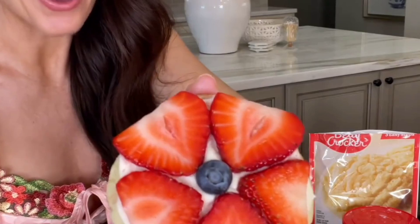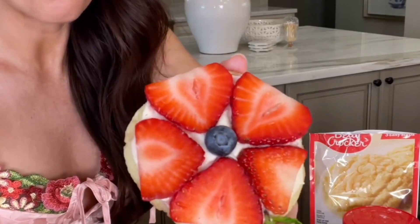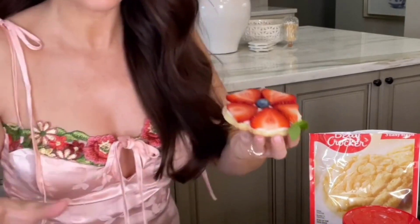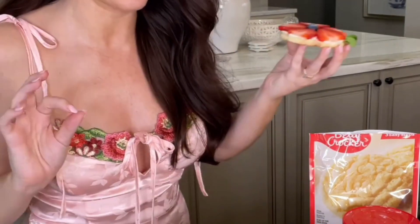I'm using the sugar cookie mix and Betty Crocker's vanilla frosting. And these, honestly, they look super fancy, but they were quick and easy to make. Look at how cute these little mini cookie pizzas are — they are almost too cute to eat, and I am so excited I could scream.